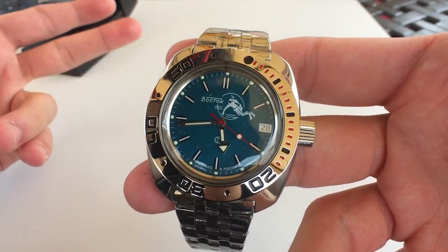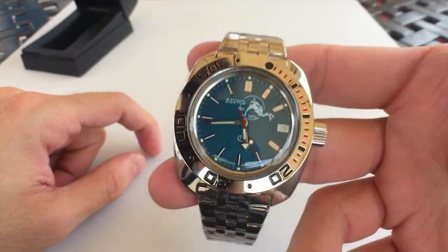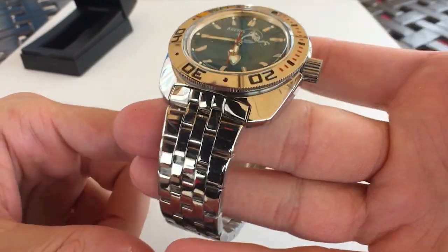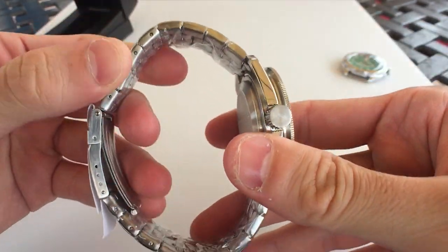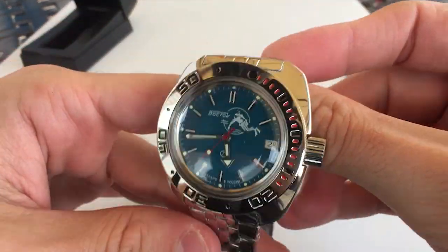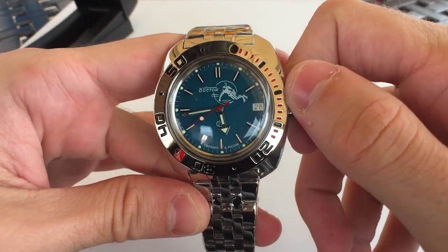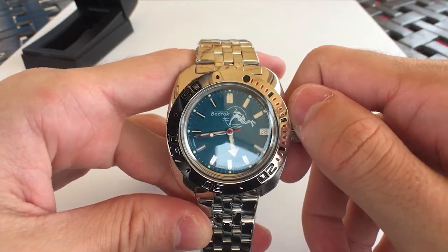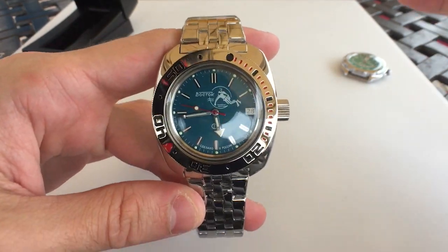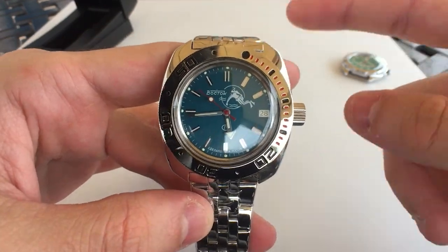I saw someone do a really good job brushing this exact model — I'll link that video below. The bracelet, as everyone says, is super flimsy and super light. That's what I expect when I get a watch for under a hundred dollars — this one was less than $70 on eBay. I'll put the link down below; you can also get it from Amazon. Maratona is I think the official retailer for this.